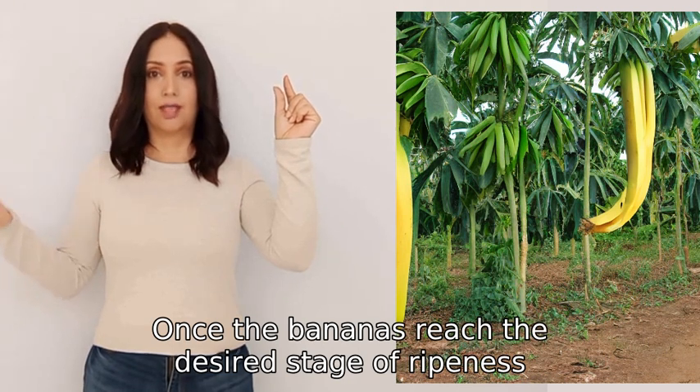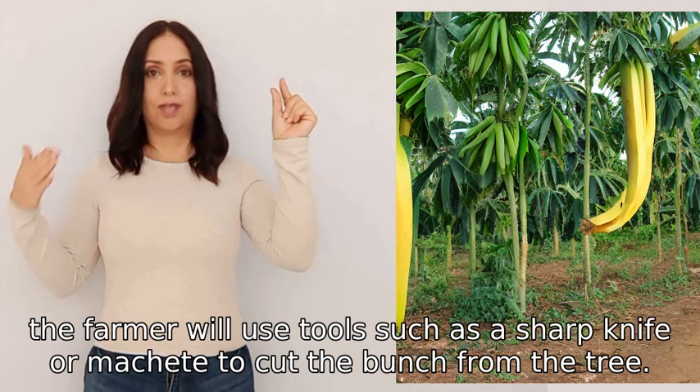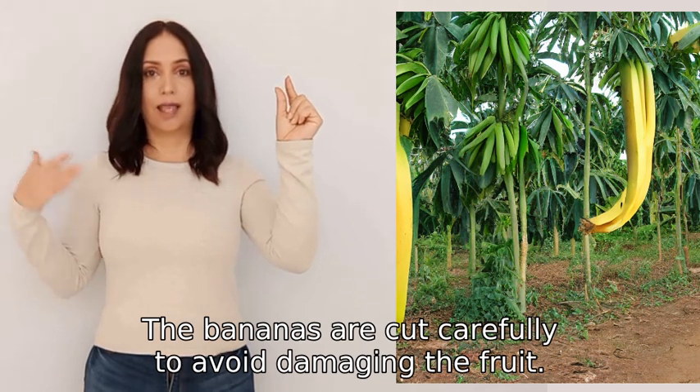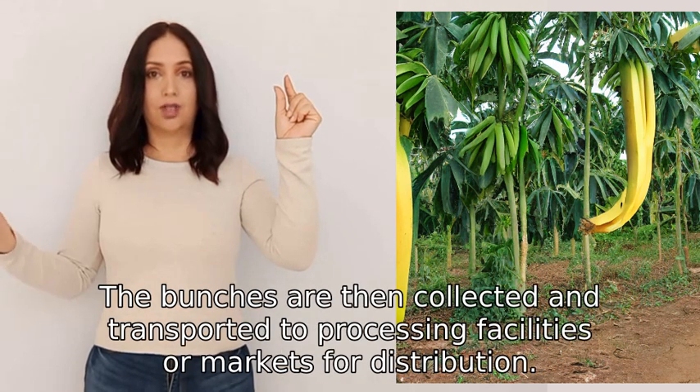Once the bananas reach the desired stage of ripeness, the farmer will use tools such as a sharp knife or machete to cut the bunch from the tree. The bananas are cut carefully to avoid damaging the fruit.